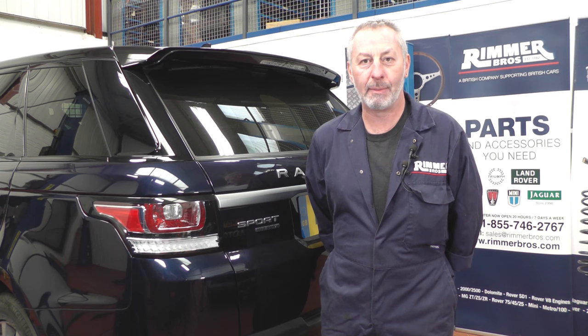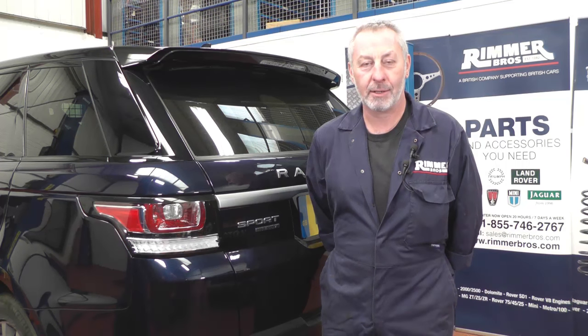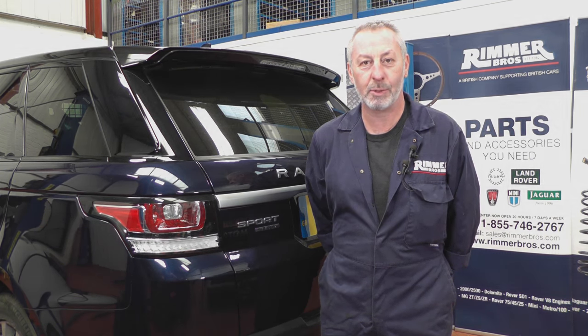Hello, I'm John Paul and I'm here at Rimba Brothers to fit the rear brake pads on a 2016 Range Rover Sport.